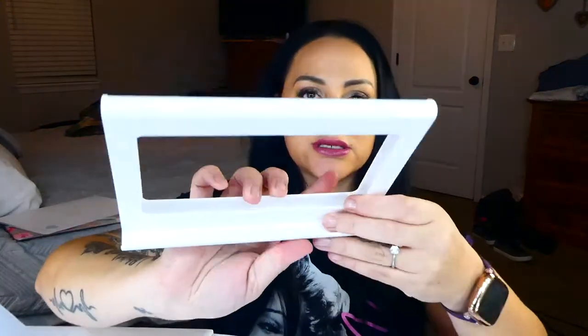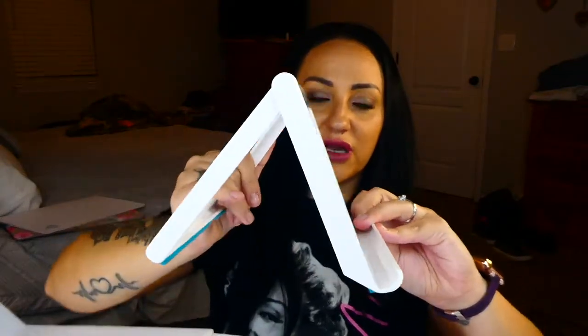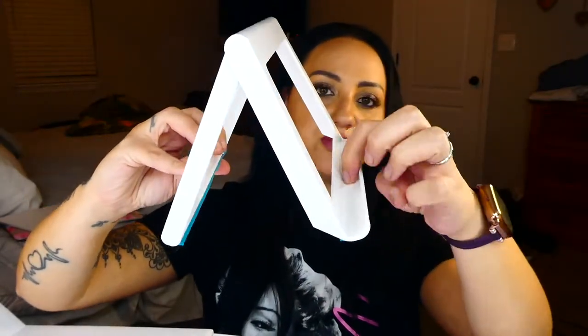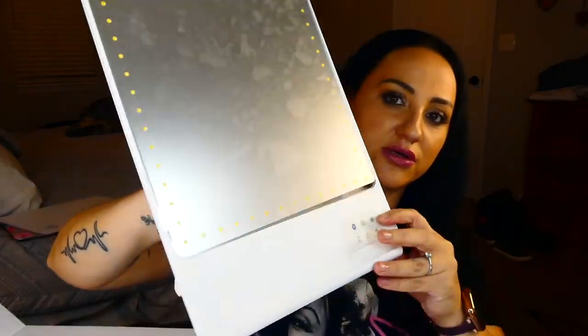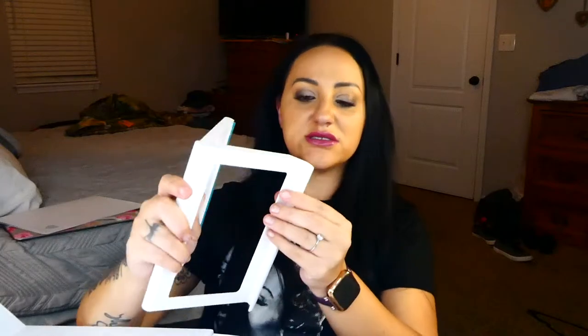It also comes with this stand. You can move it to each different angle depending on where or how you want your mirror. You put it right here and it just leans there and stands up like that. It has nice silicone grips on the bottom so it's not going to move around on your vanity at all — pretty cool.